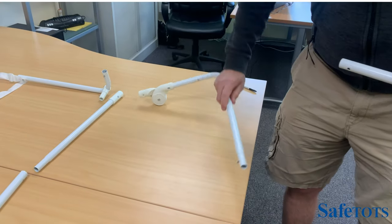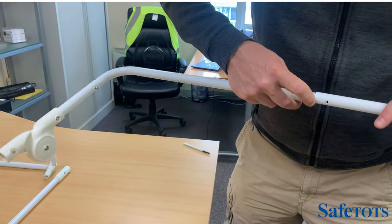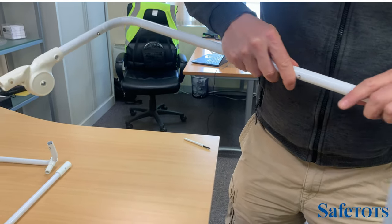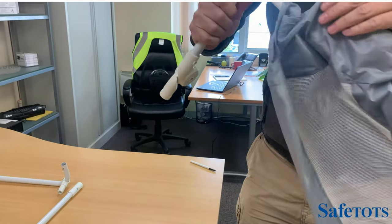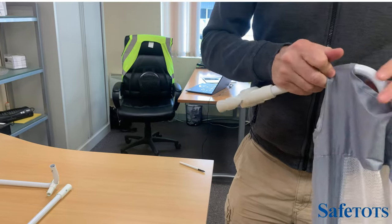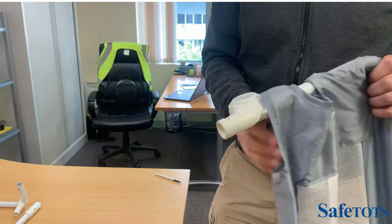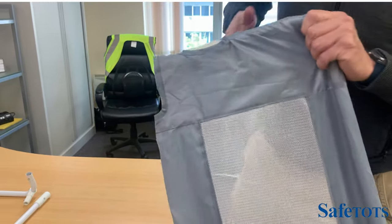You can then slot this side of the frame into place, and then feed the mesh all the way back round into position on this side, remembering to carry it over the button piece.